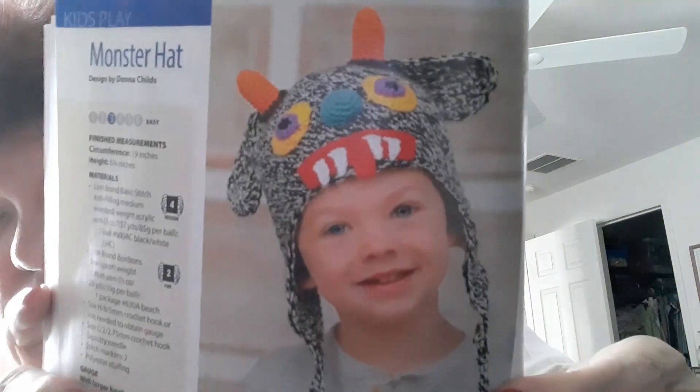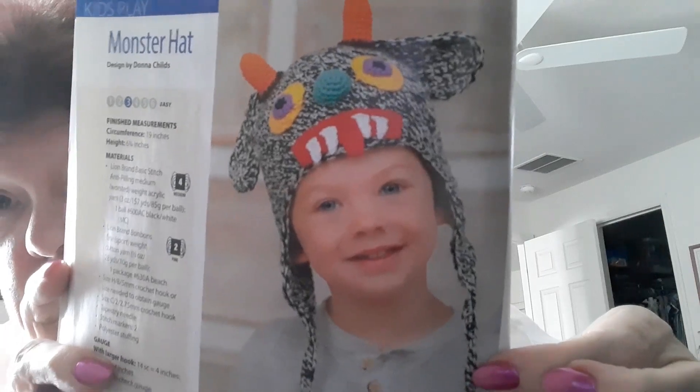I'm not liking this box. This is a monster hat — Lion Brand Basic Stitch Anti-Pilling number 4. I don't know.